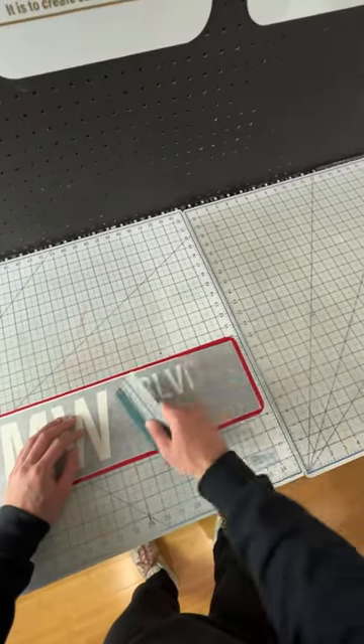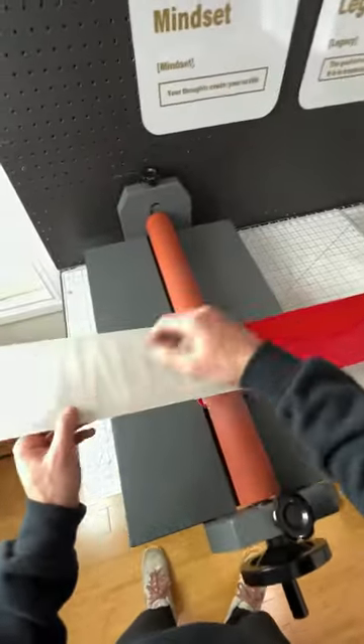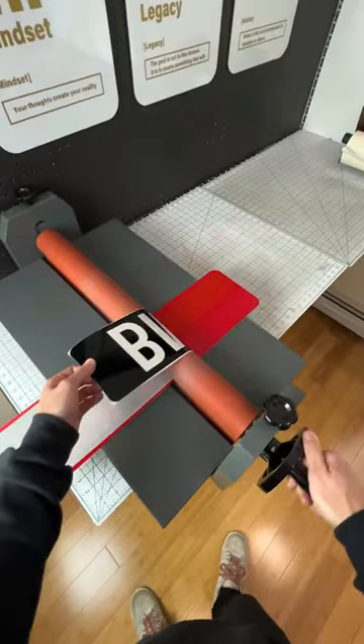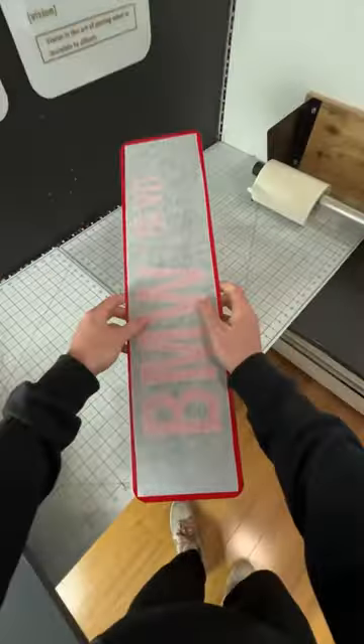Once that's done, we're going to take our decal that we cut and lay it on. Try to align it as best as possible. I squeegee one side down to hold it and then I put it into my laminator and run it through. I align it by hand because even if it's not perfect, you can't notice, and it's actually easier to do.